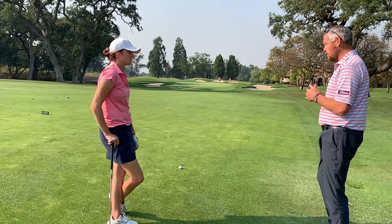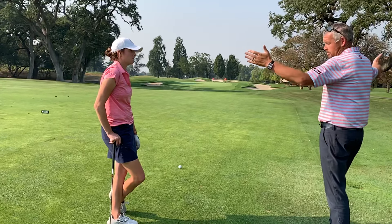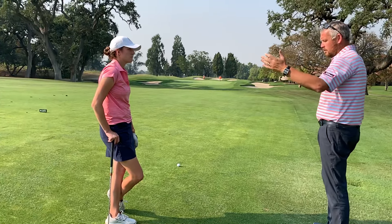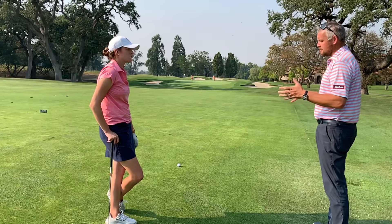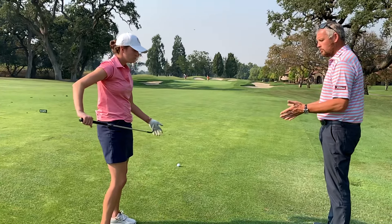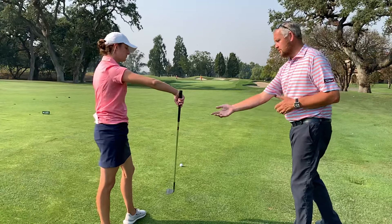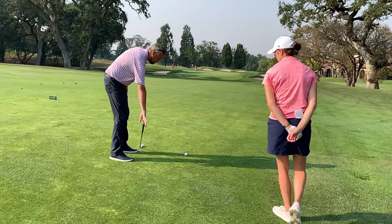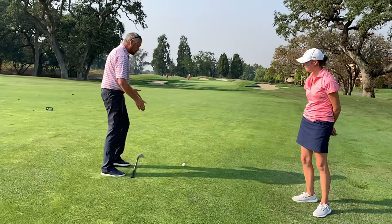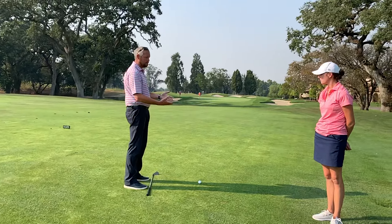That driving range out there is 80 to 100 yards wide. We tend to just stand there and hit swings. That's not going to be as effective as picking a small target and going through that pre-shot routine. Not a bad idea to use a sandwedge like this, pick your target like we were doing, and then put something down on the ground. Have another club as a point of reference so you don't get into bad habits.